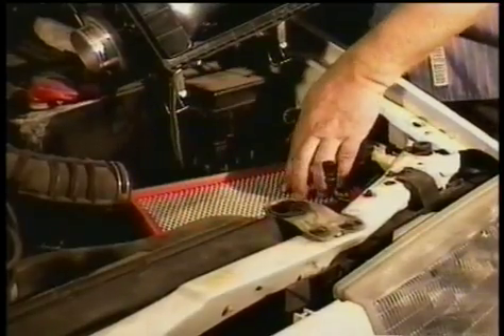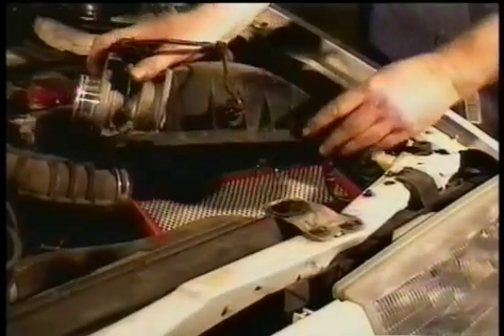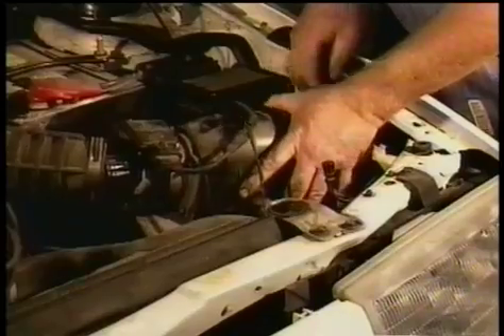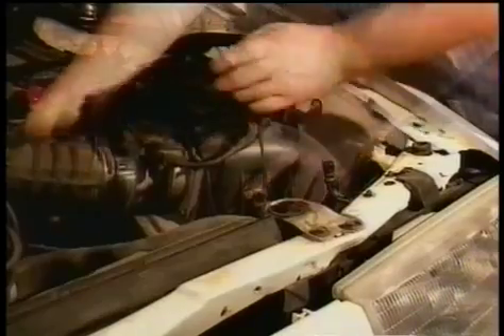Changing an air filter is cheap, it's very easy to do, and it only goes in one way. You put the housing back on — no tools required. You just simply go down: one, two, three, four, and the clips clip right back on.